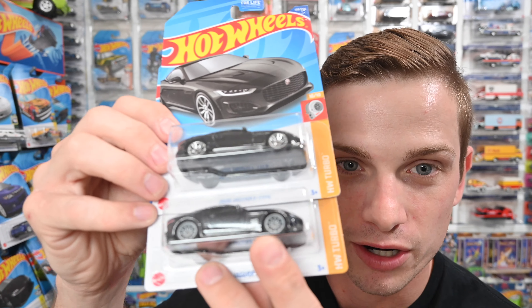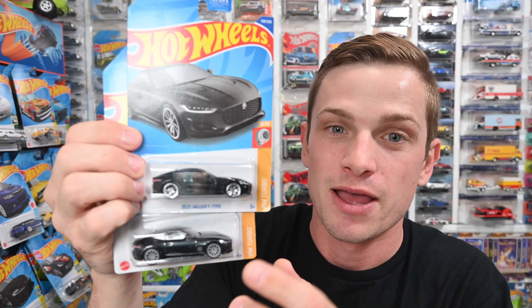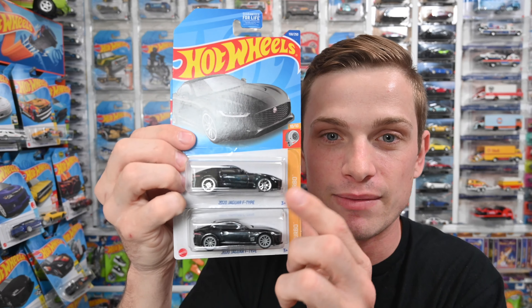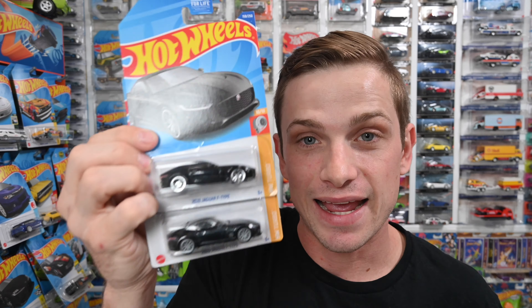I know it's kind of hard to tell sometimes — I don't want you guys getting scammed. A lot of people on Facebook try to sell regular castings as supers just because it's got the same car name. But there's a lot more to it: you've got to look for those real rider wheels, the spectra flame paint, the gold flame symbol beneath the car, and make sure it says TH on the car.